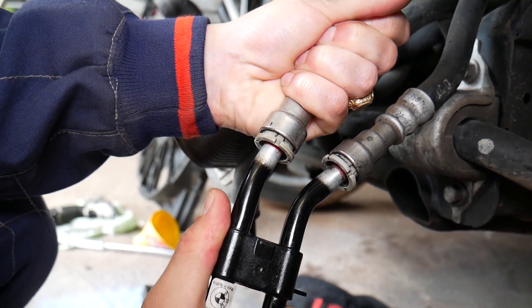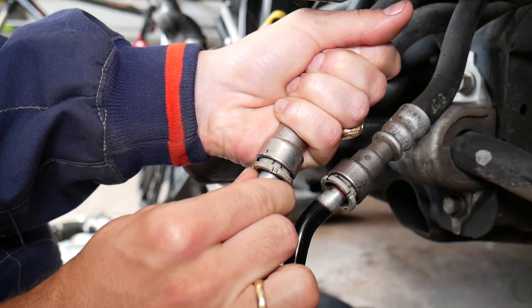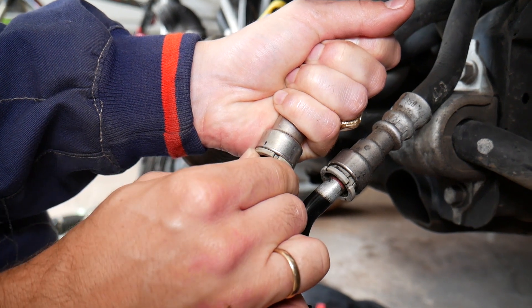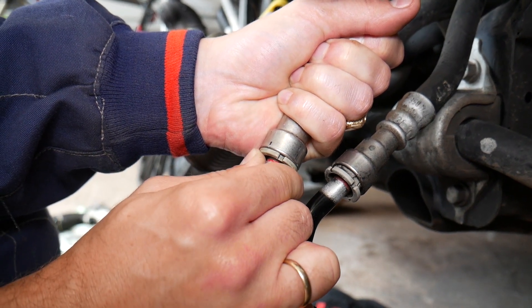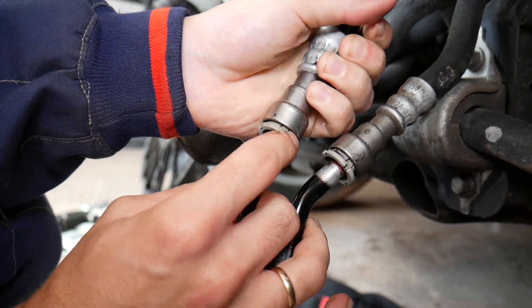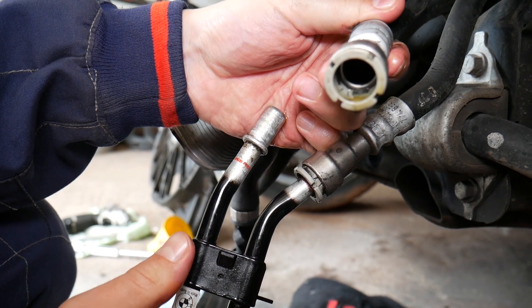Grab the hose and push it all the way in — you'll see there's a little bit of play. Push it all the way in, then compress that plastic piece evenly on each side, and start pushing the hose out at the same time. Once you pass one lip, you're ready to go. You can see it disconnected just like that.